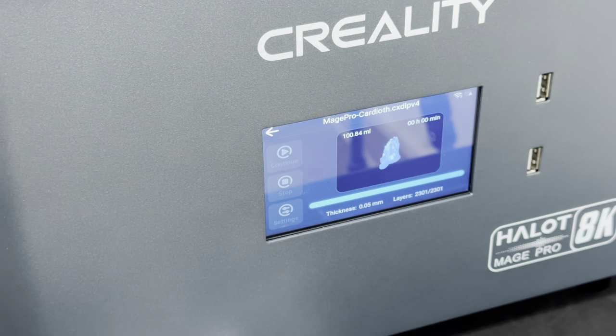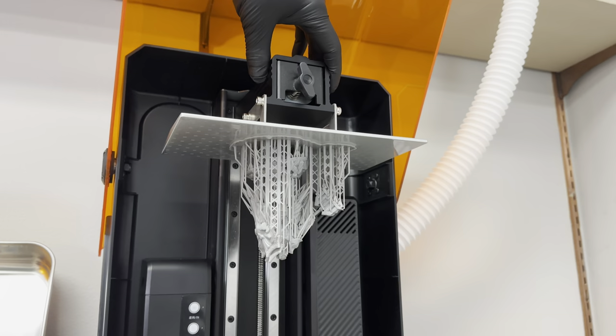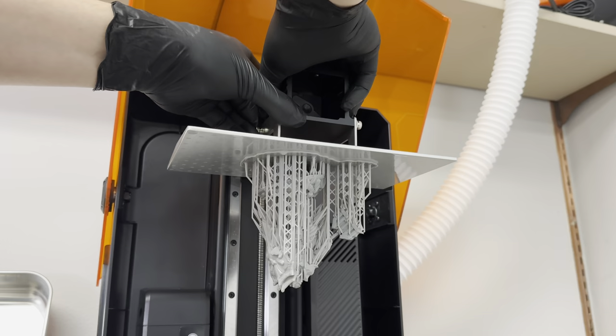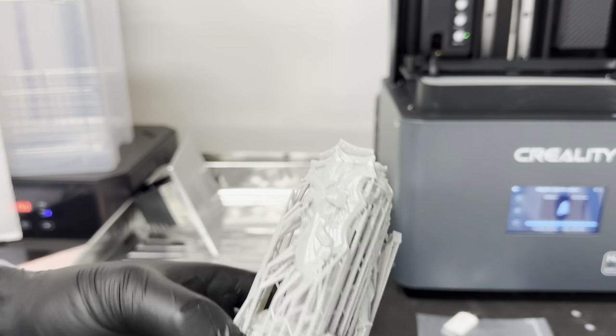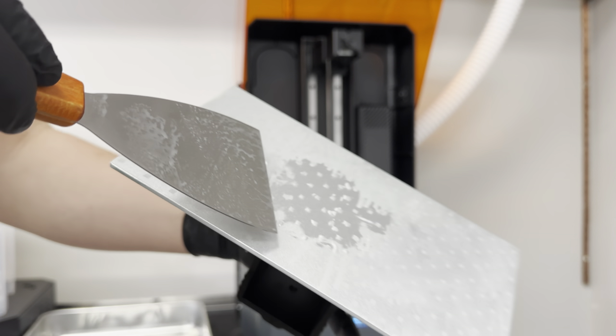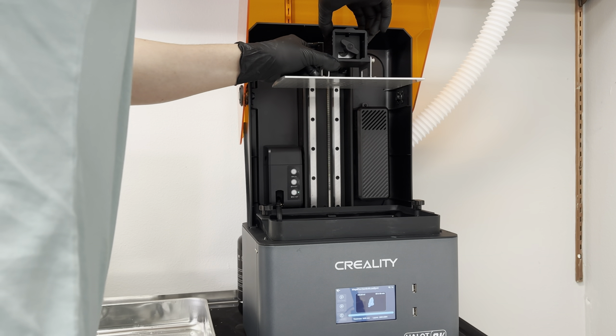The print's almost done — and there it is. The menu says print complete. The nice thing about this Halot Mage is we can just lift this up and here is our part. All I have to do is unscrew this and slide it off. You really just want to spatula it from the side. It's incredibly detailed. There are some bits of resin stuck to it so I'm just going to do my best to scrape those off.